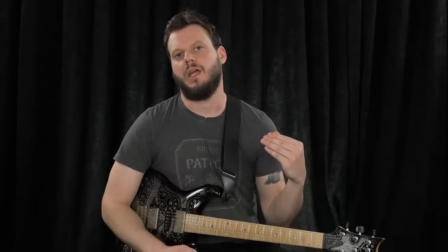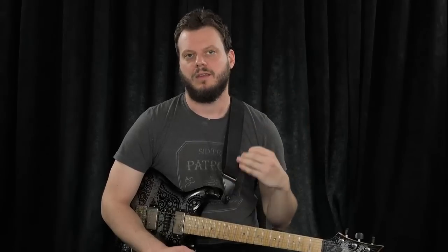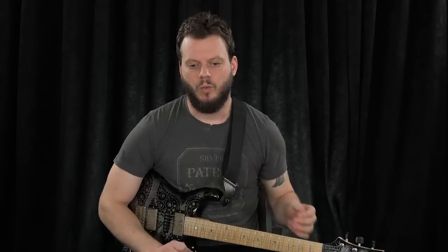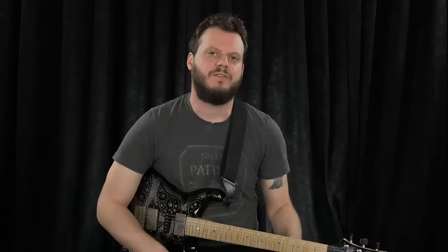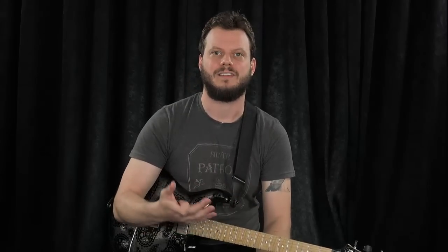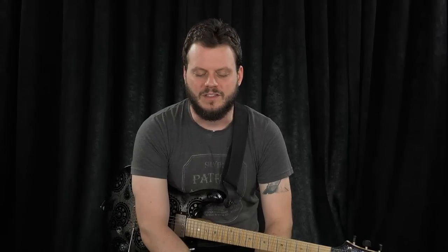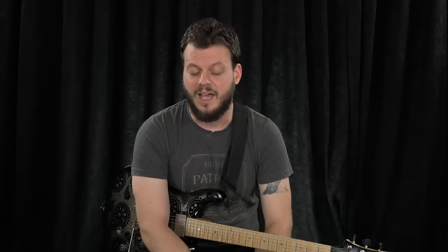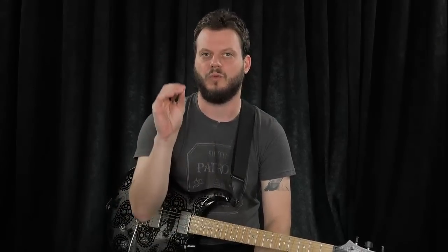Back to this whole 'let's bump it up a BPM or two' idea — I believe that jumping around to extremes is more valuable than actually taking it up a BPM or two when it comes to these ideas. That's more of a real-life situation you're going to encounter with a band when somebody counts off a song and it's a little faster. When you jump around to different BPMs, you're going to find where your comfort zone is.